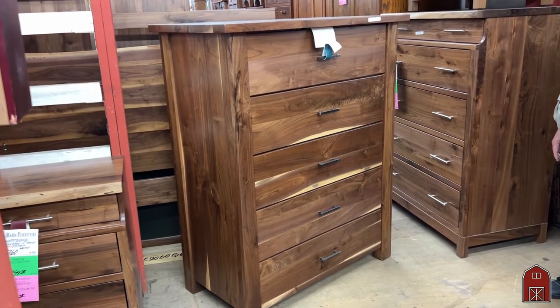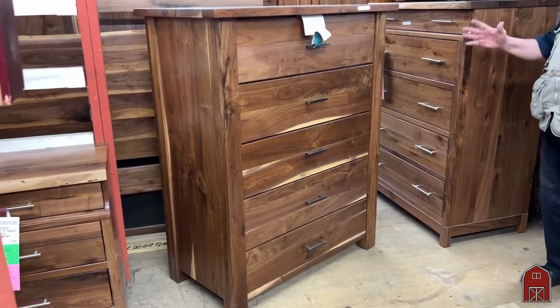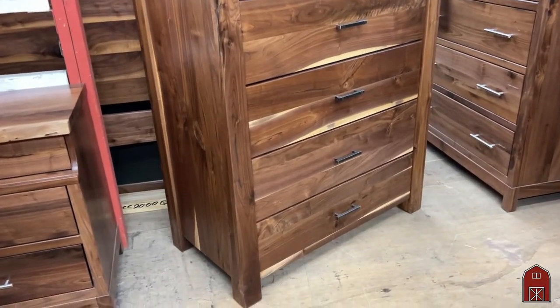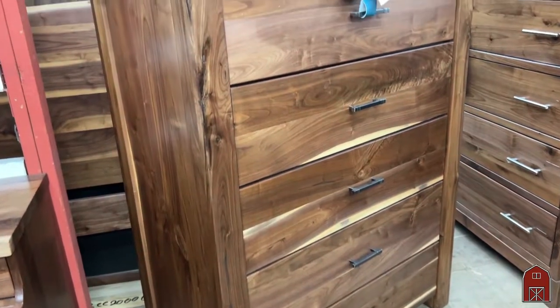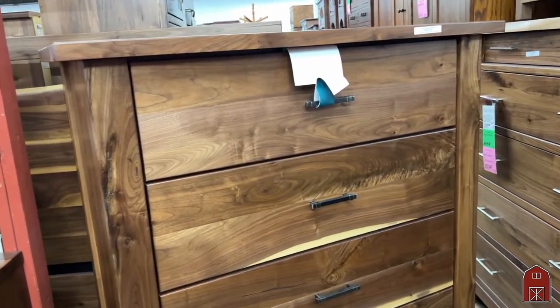Hi, this is Leon from Barn Furniture in sunny Van Nuys, California and I'm here to focus in on our Beaumont series. There's another video I've done a while back that's also of our Beaumont but I want you to get some real close-ups of the detail that we put into this.